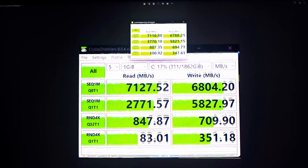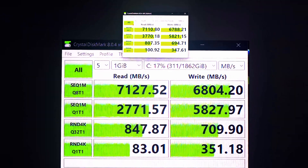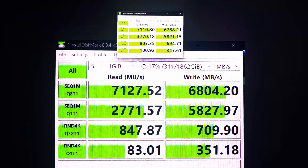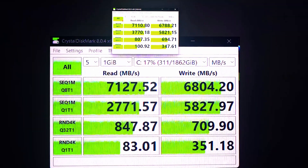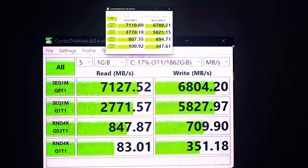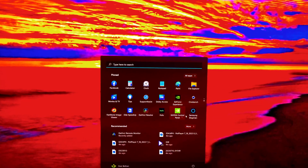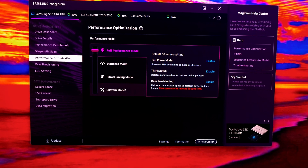So putting it in full performance mode does not make a big difference in drive speed as far as benchmarks go. Full performance mode might let you reach top speeds a bit quicker, but I'd rather have my drive last a little bit longer. The fastest read speeds were actually from the XPG drive, but it had much slower write speeds than the Samsung.